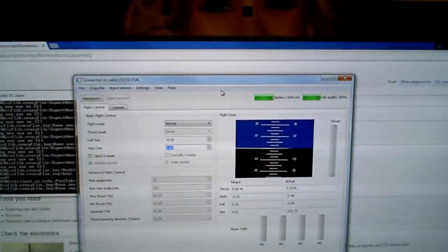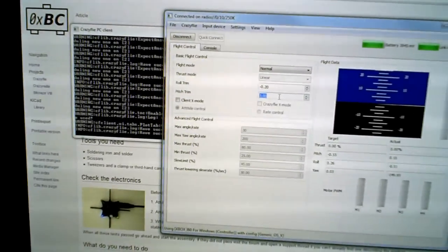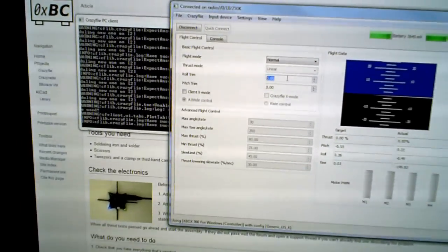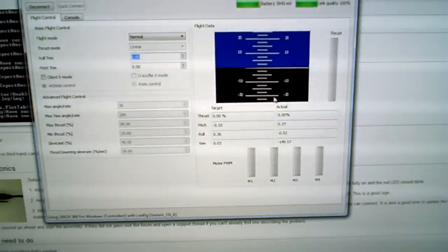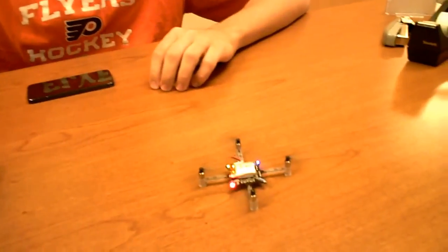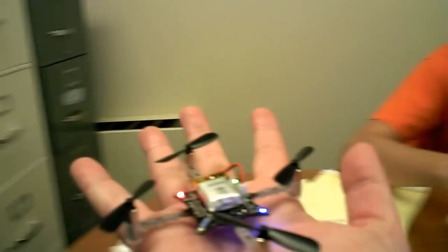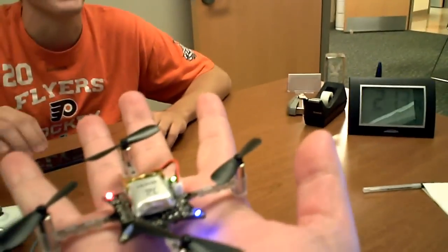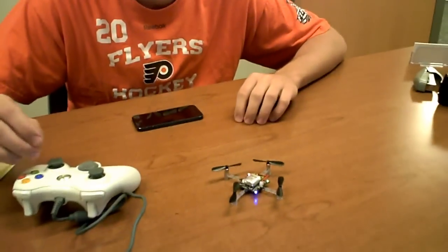So it wants to walk. So does that mean I have the pitch trim set with these pads? Maybe take these guys back to zero again. Maybe I don't need any pitch or roll trim — I just figured that would be the case because it was sitting over here. Let's try that again. That's sick. Yeah, the trim didn't matter. It was perfectly balanced. Look at you guys building awesome things.